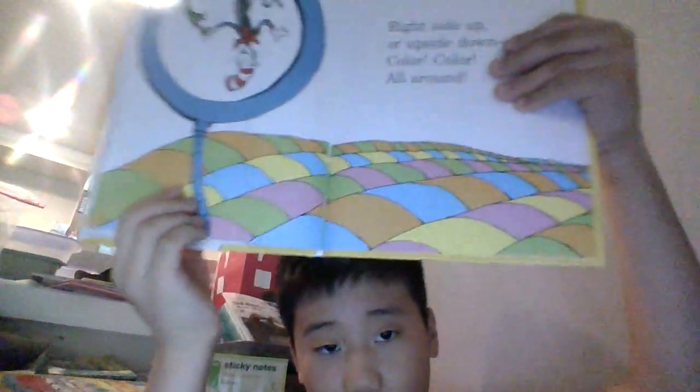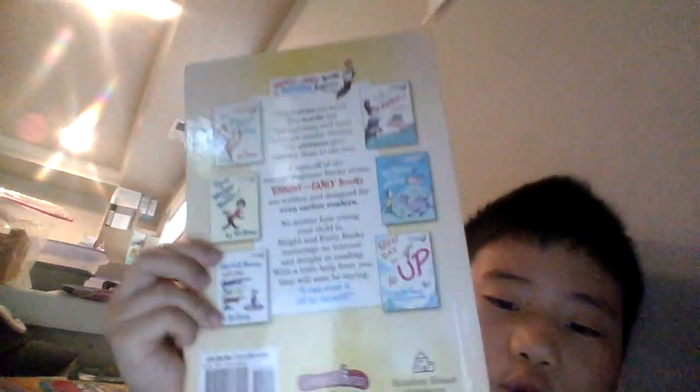Now this is the last page — right side up or upside down, all about that. So guys, I hope you enjoyed my today's view, and I'll see you in a few. Take care, bye-bye.